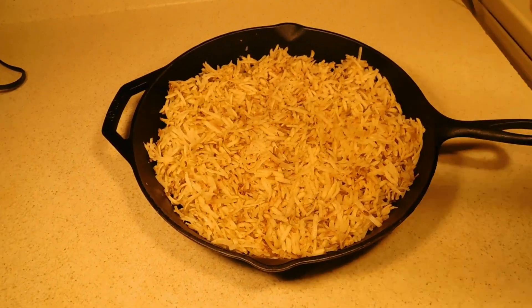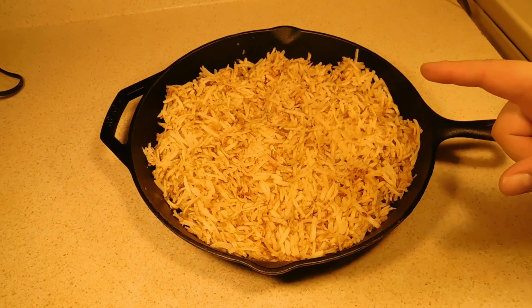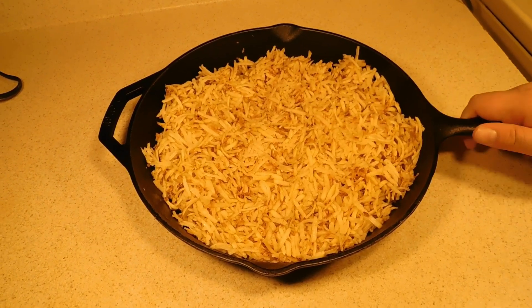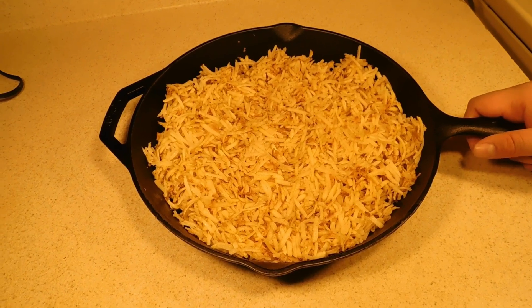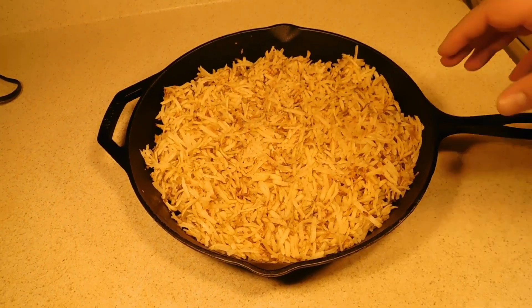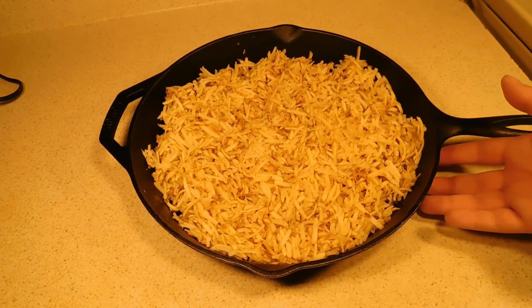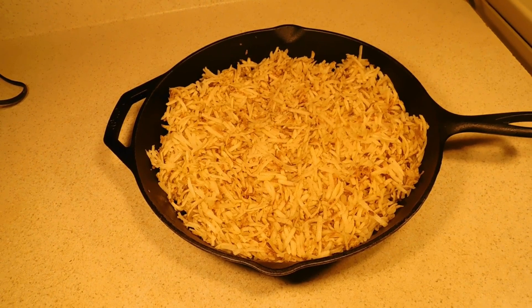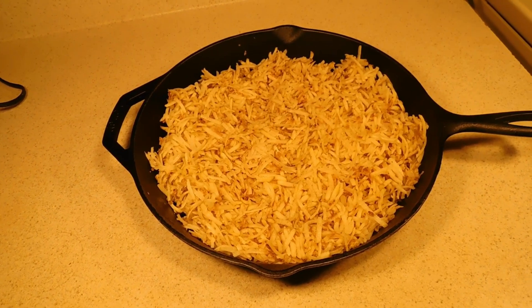We have our potatoes shredded. Now we're just going to go ahead and move that over to our stovetop, put this on a medium to medium-high heat. We'll stir this occasionally so the bottoms don't burn, because it is cast iron and that's going to get our bottoms really crisp — we just don't want to get them too crisp. And then while that's cooking, we're going to start on our sausage.